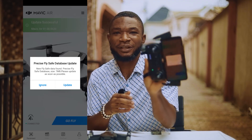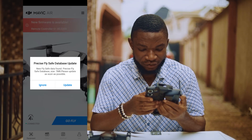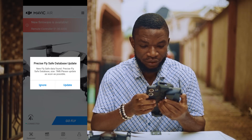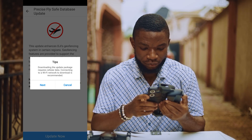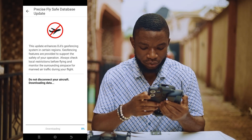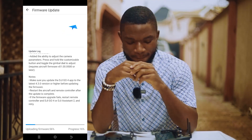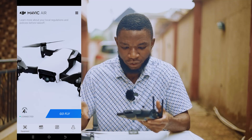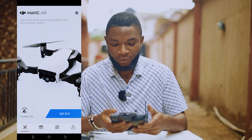We're ready — it says 'save database update' and 'precise positioning'. There's another firmware update needed for the remote controller as well — I click Update, then Update Now. Now it's updating the remote controller. I think after this we are good to go to the next step.